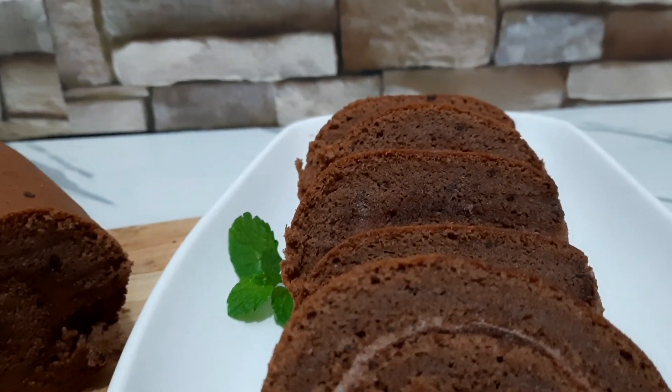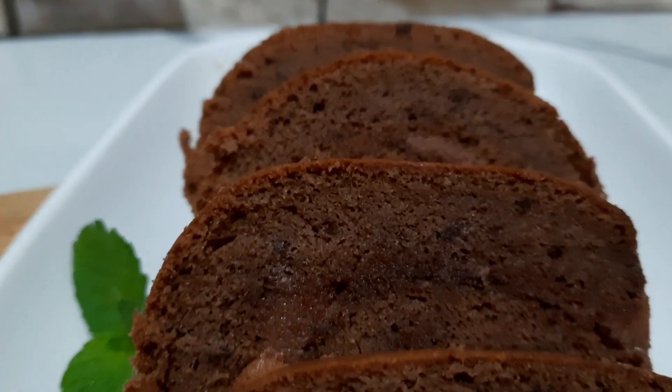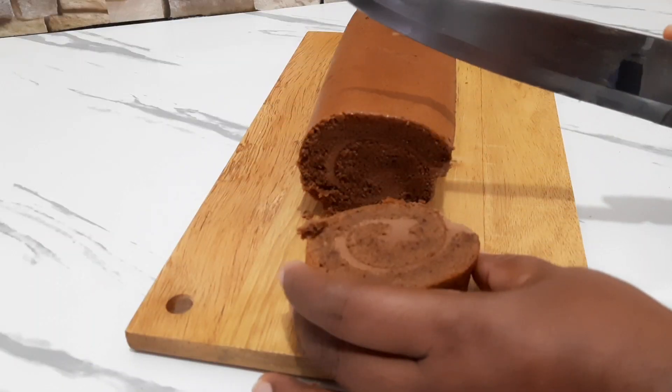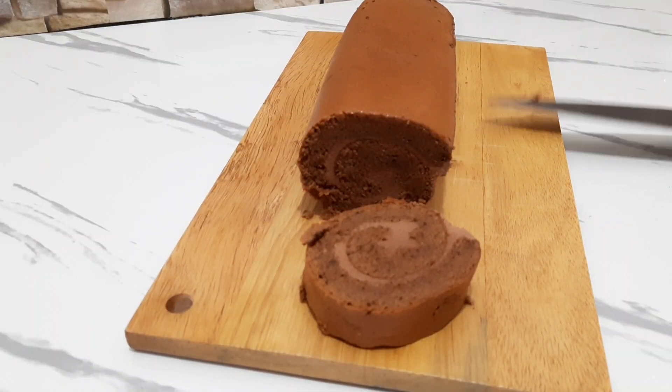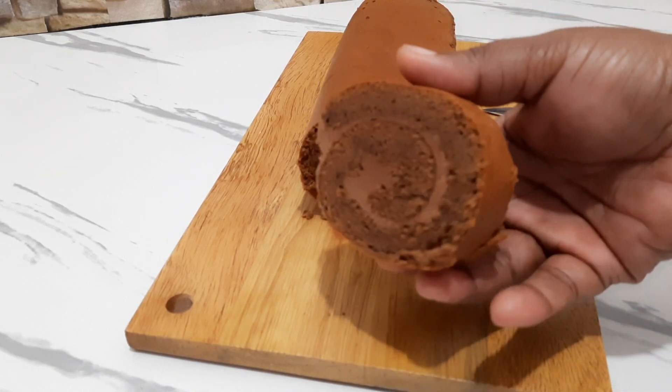Chocolate roll recipe. If you like this video, you can subscribe to our channel. Please like this video.